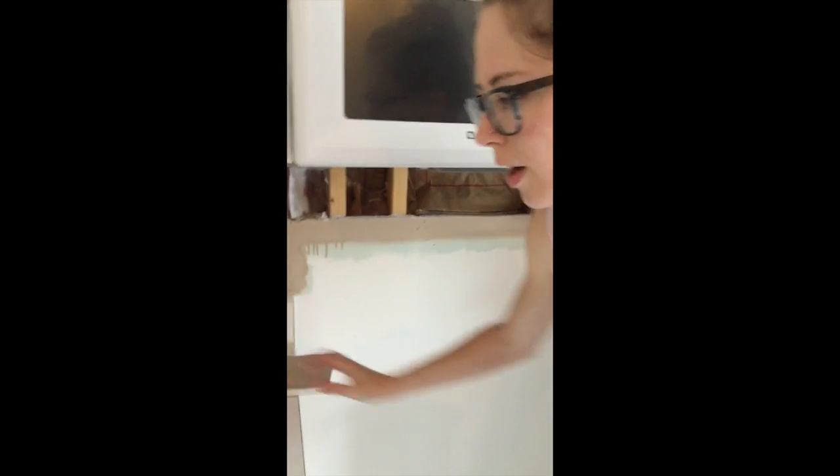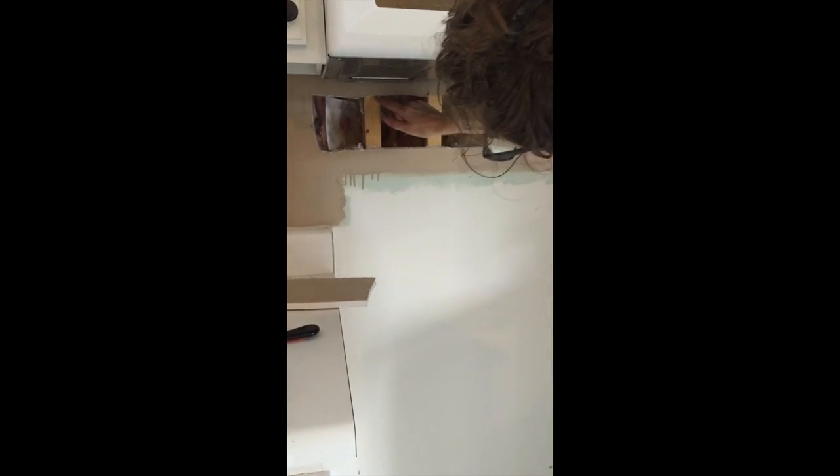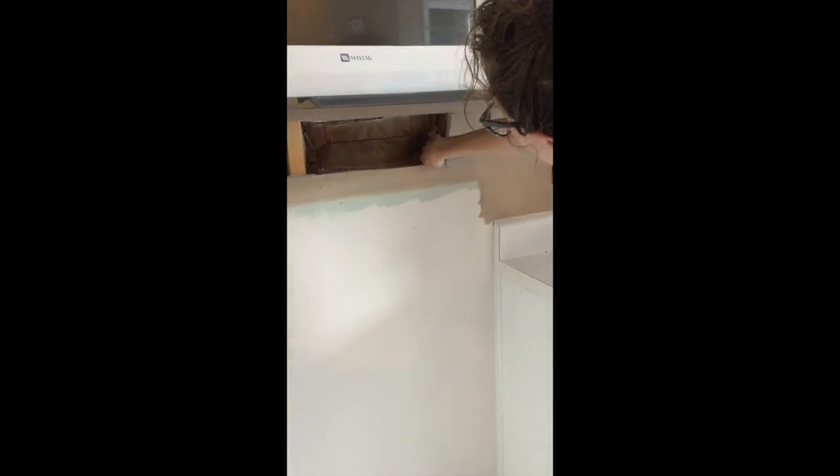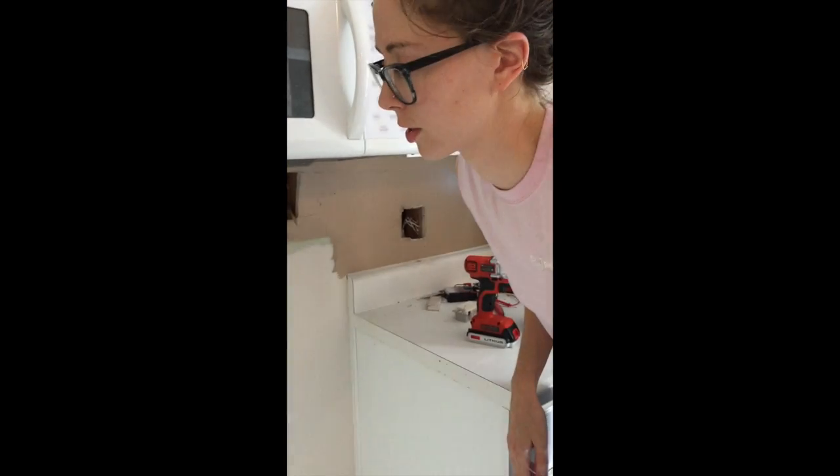We're going to cut out a slab of drywall here with the reciprocating saw. We tried very hard not to cut the studs, and we have put holes straight through the studs. You want to put it as close to the middle as possible. We've got a lot of wiring back in here too, so you want to be really careful when you're using the reciprocating saw not to hit that.